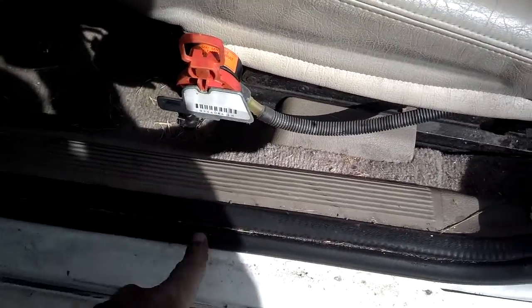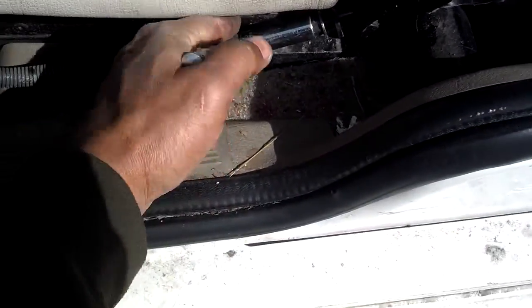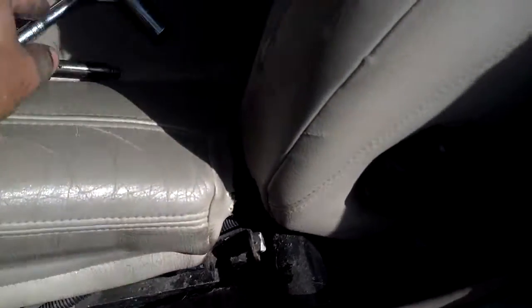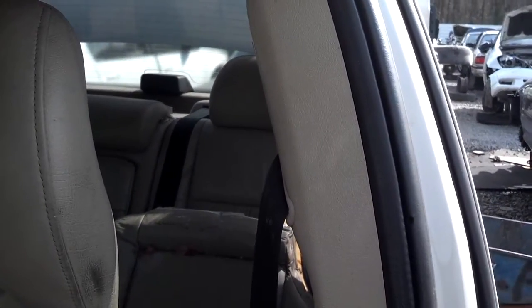Slide that clip into the trigger for the airbag so you don't accidentally discharge the airbag by bumping that switch. Then get a 12-millimeter socket and take this bolt right here loose.